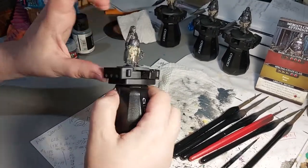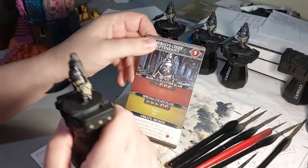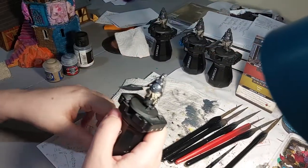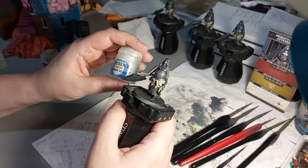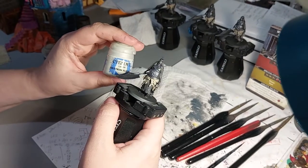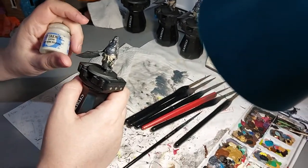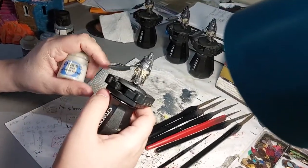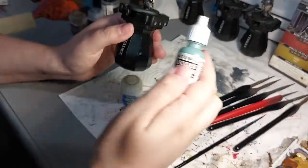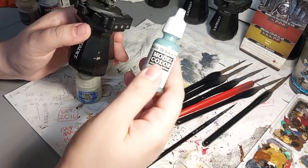We've got the tattered fabric color on there now, and next we're going to move on to the exposed flesh on the hands and bare feet. I can't see the feet on the card but the hands look a little bluish-tinged, so I'm going to start with Deepkin Flesh - a pale white color - on the flesh, and then wash with Drakenhof Nightshade blue to give them that blue tinge. Another way is to use blue gray so you don't even have to wash it.